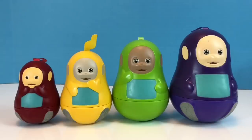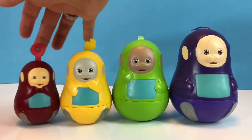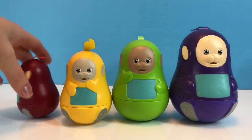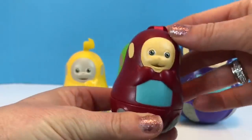Hello and welcome to Tiny Treasures. Today we have our Teletubbies nesting dolls. I love these toys and as you know we have been digging out some of our classic toys that we feature here on Tiny Treasures, and we'll start with our little Po nesting doll.